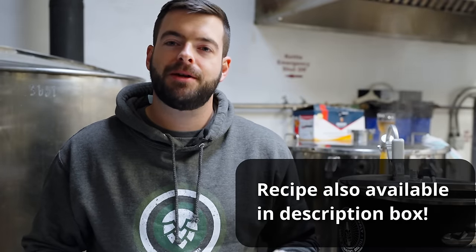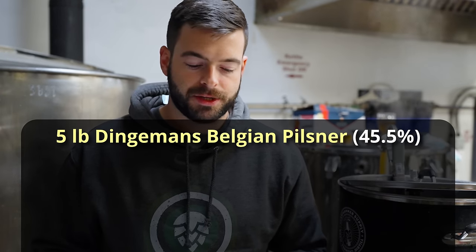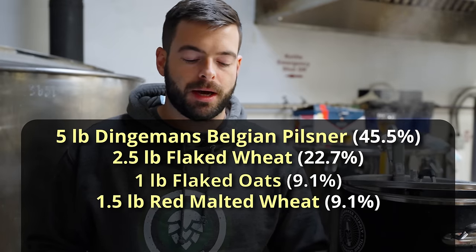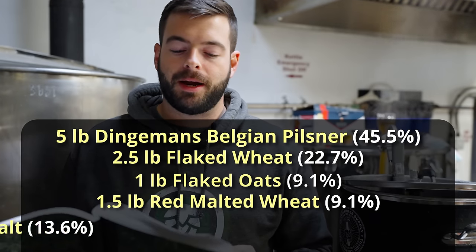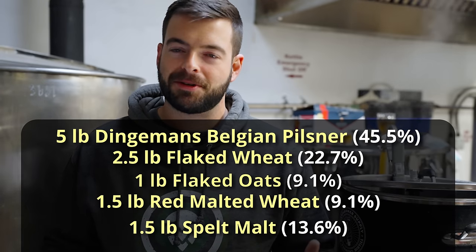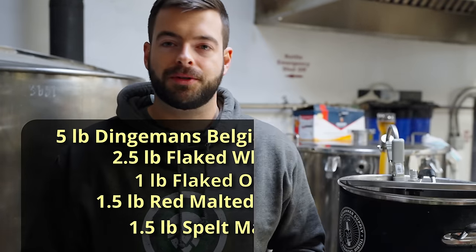For our recipe, we're starting out with five pounds of Belgian Pilsner malt — I'm using Dingemann's today. On top of that, we're adding a ton of very high protein grains, starting with two and a half pounds of flaked wheat, then one pound of flaked oats for a little additional creaminess, one pound of red malted wheat for a very interesting flavor, and a pound and a half of spelt malt — a very high protein malt with a curious flavor. I've never actually brewed with spelt before but I've heard a lot of good things. And of course, we'll be adding a pound of rice hulls to help facilitate the mash given all that protein.